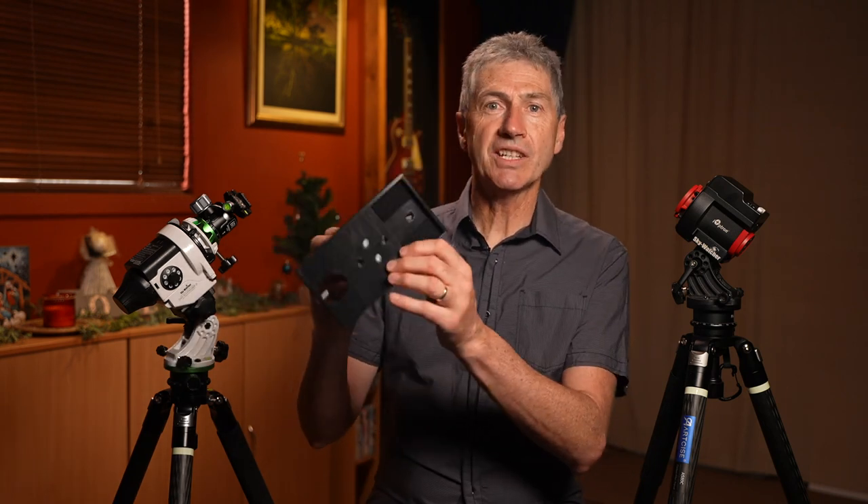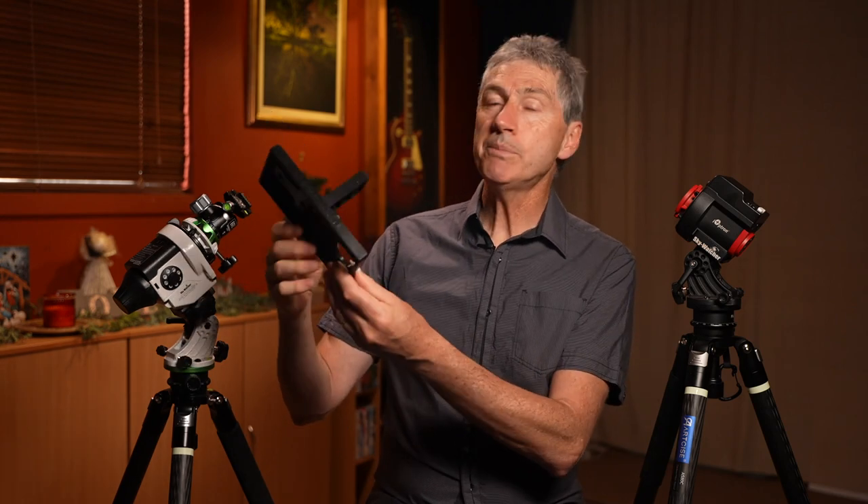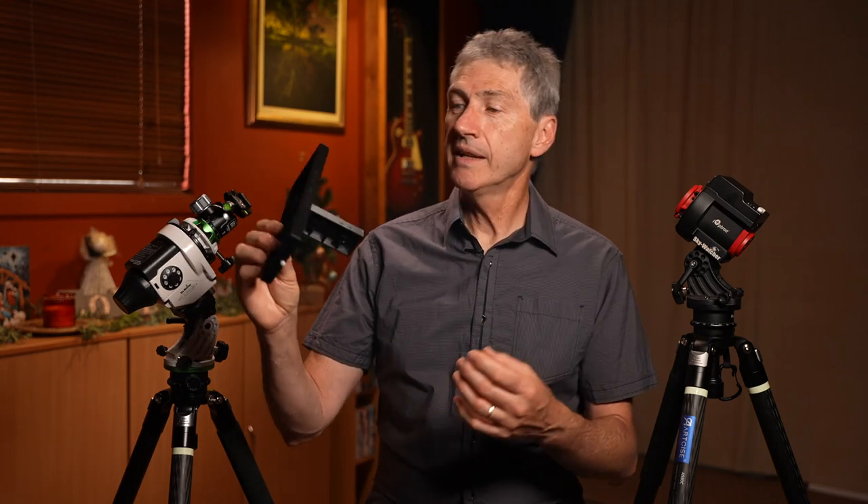Over the course of the next couple of weeks I found myself out shooting lots of locations to perfect my methods, but in the midst of this time I received a parcel in the mail which would change my mindset regarding this whole experiment. This is what I received — the Skylabs Polar Alignment Adapter.